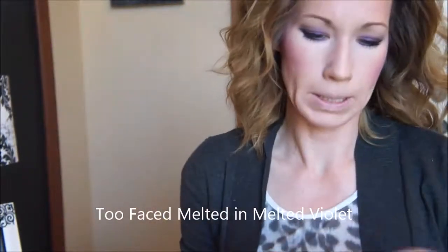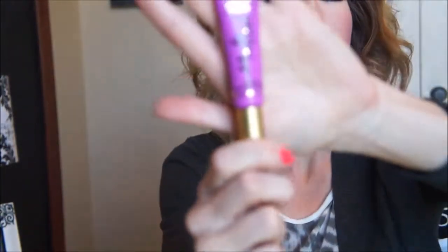Now for lips, I'm using the new Too Faced Melted Lipstick and this one is in Melted Violet. It's beautiful, I love it.